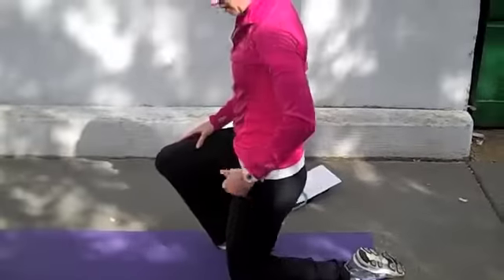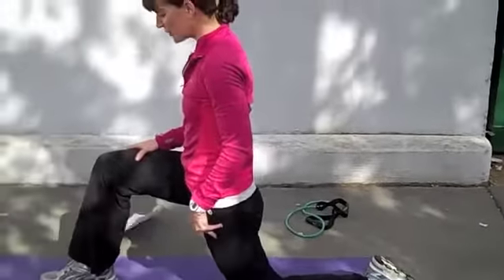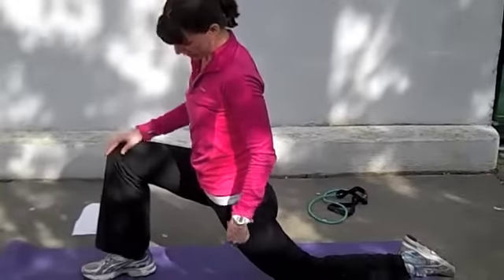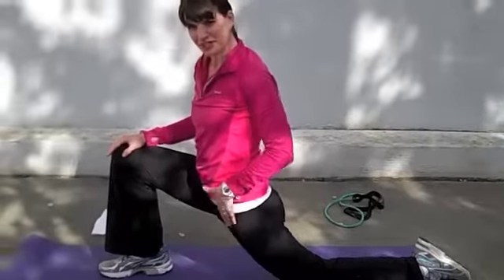We'll start kneeling with the left leg right underneath our hip, our knee beneath our hip, stepping forward with that right foot, and as we lunge forward, making sure that that knee stays about above the ankle. Allow that hip to reach toward the floor and feel that stretch in the front.